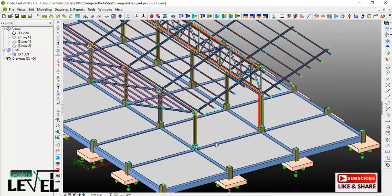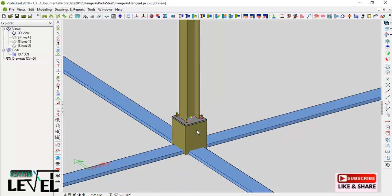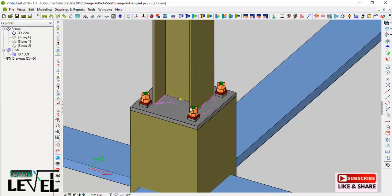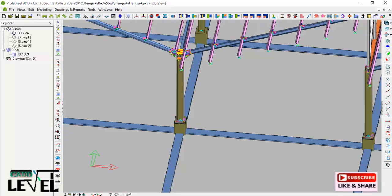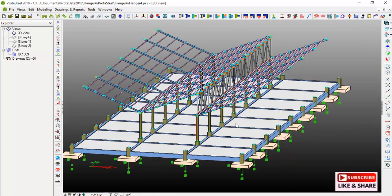If I right-click and click 'Show Only,' I can bring the concrete back into view. With everything done, if you run a clash check now you will notice nothing is clashing — the stanchion is not clashing with the base plate and everything is correct. I want to bring the lesson to a stop here and we will continue in the next lesson. Stay tuned, stay connected, and see you in the next lesson — bye for now.